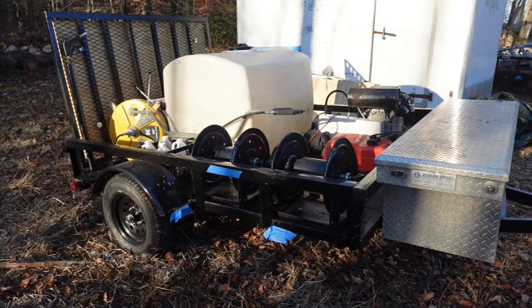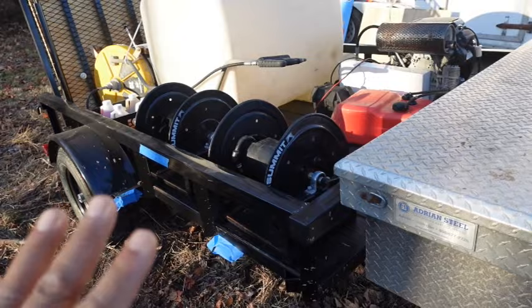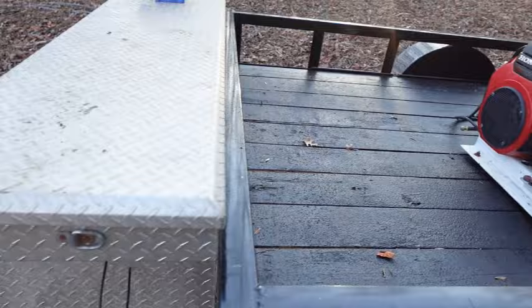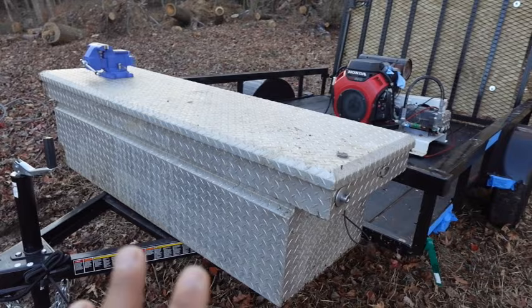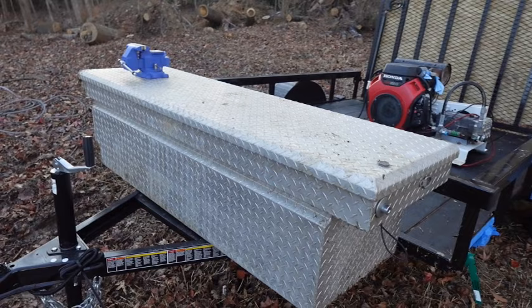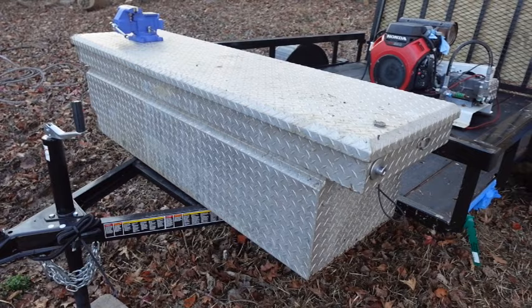Now I'm going to take everything off the trailer off-camera and then catch you guys on the other side, because we're going to put this toolbox together. As you can see, the only thing left on the trailer is the machine. I want to explain exactly what it is that I'm doing and why.